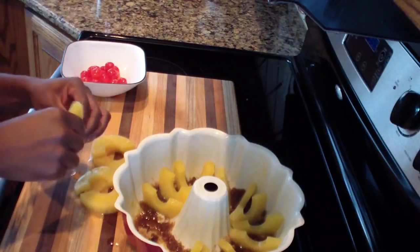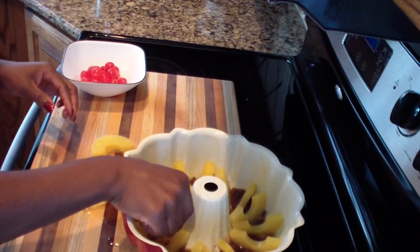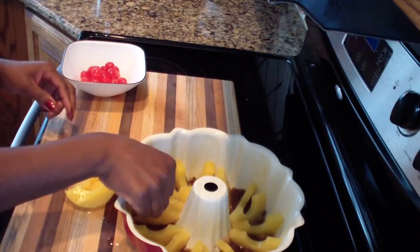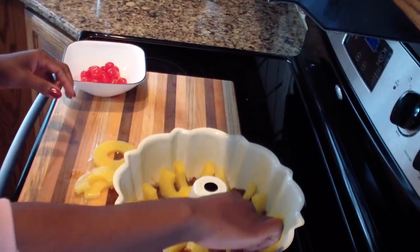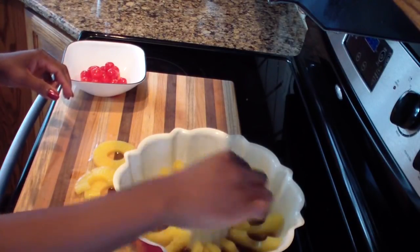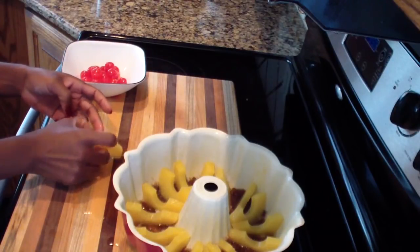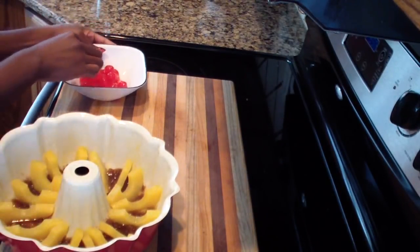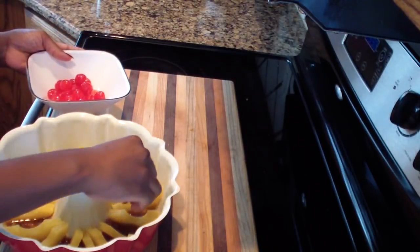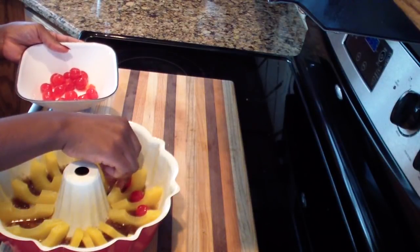What's your guys's plan for Christmas? Let me know what you guys have on your menu. And if you use any of my recipes, don't forget to tag me on social media — I love when you guys tag me or tell me how your holiday dinners went. Now you want to go ahead and take your cherries and just place them in between each of the pineapples.